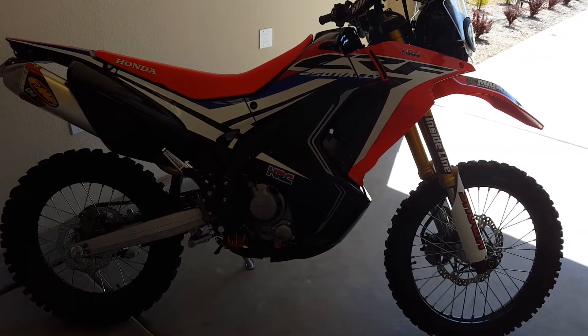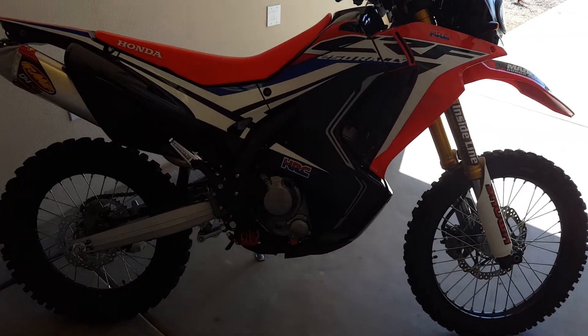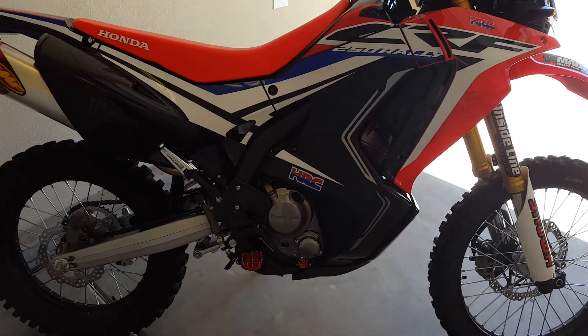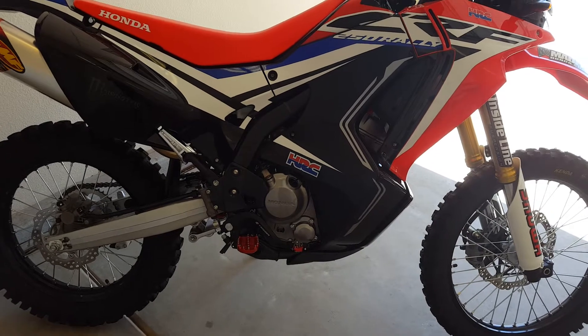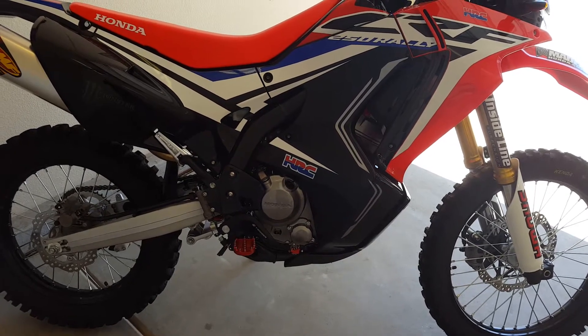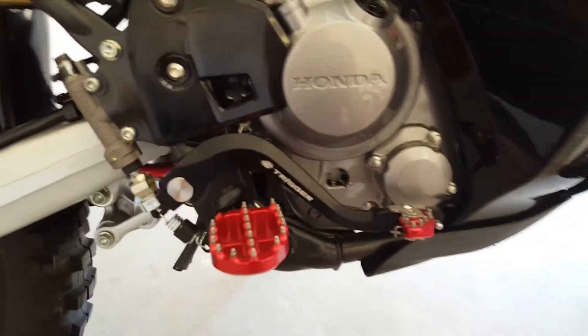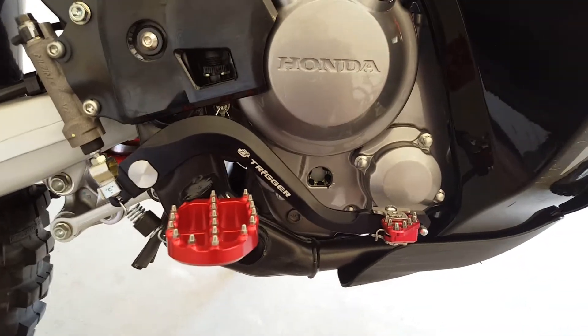Hey folks, I just wanted to do a little update here on my project Rally. I've been wanting to add new pegs and get rid of the stock brake and shift levers, upgrade to something a little nicer. So I chose to go with the Zeta products.